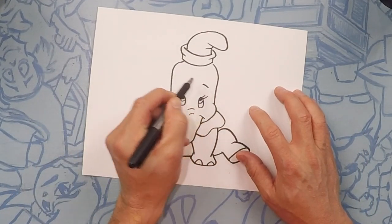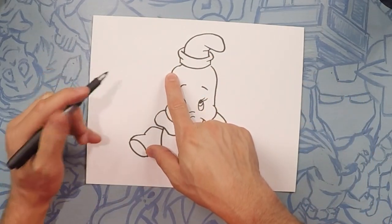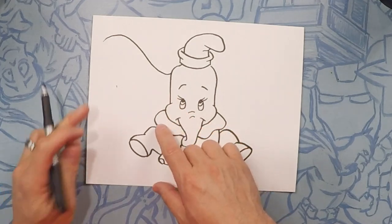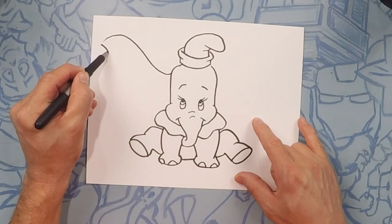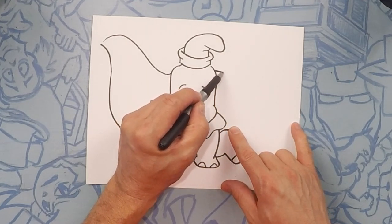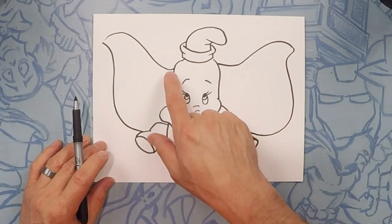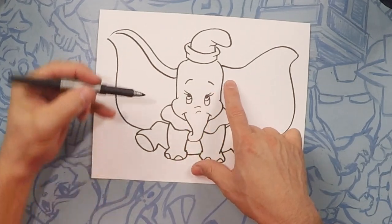Two eyebrows — just a little arc on each side: arc, arc. And now what's Dumbo famous for? The flying ears! So from the side of the head we're going to do a curve coming up and down, kind of like a swerve — go up and then kind of down a little bit. From there we're going to go in a little bit, down, and then connect back. Same thing on the other side: starting from the side of the head, go out, up, and curve down just a little. From here go in, down, and connect back with the body. We're going to do one more line for the top part of the ear just to give a little bit of thickness — one on each side.